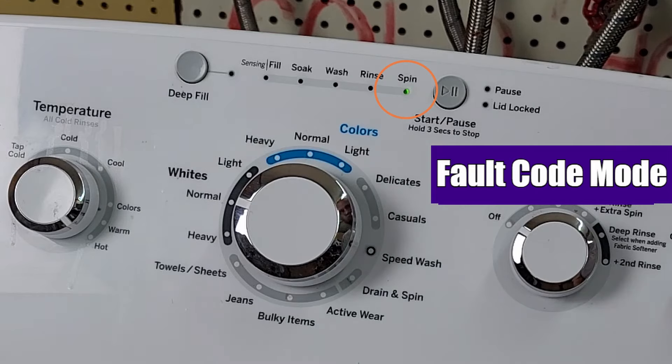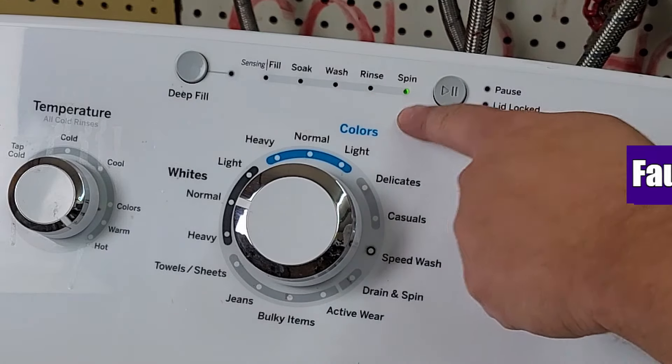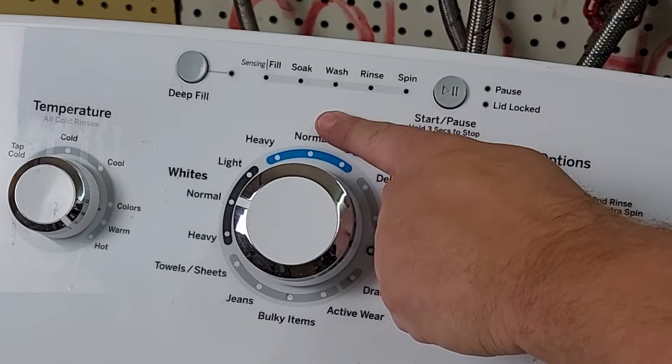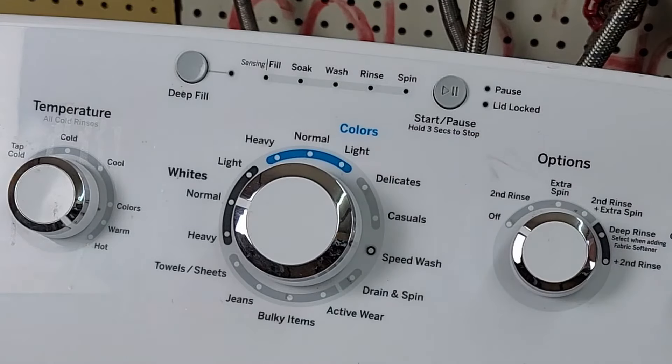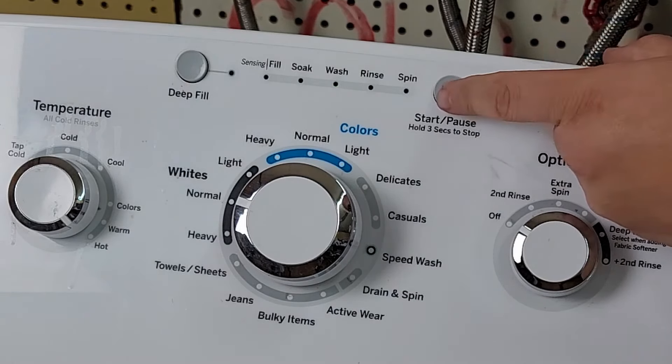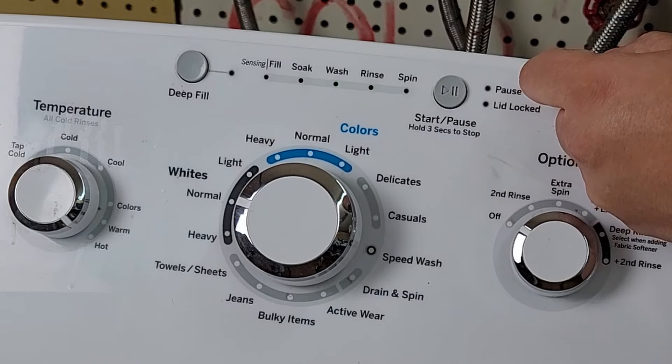Once the spin light, or number one on the eight segment display, is on, press the start button to find any fault codes on your washing machine. The first fault code will be displayed through the blinking lights. To go to the next fault code, press the start button again. If no other fault codes are in the system, all the status lights will flash on and off at the same time, meaning there are no extra codes.